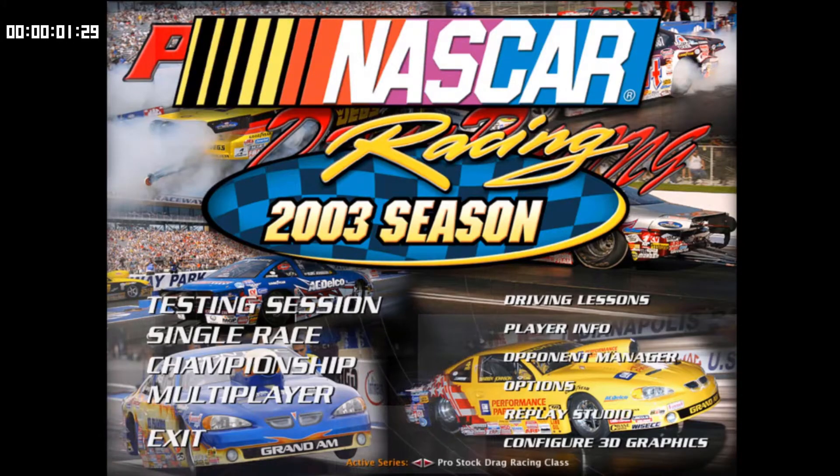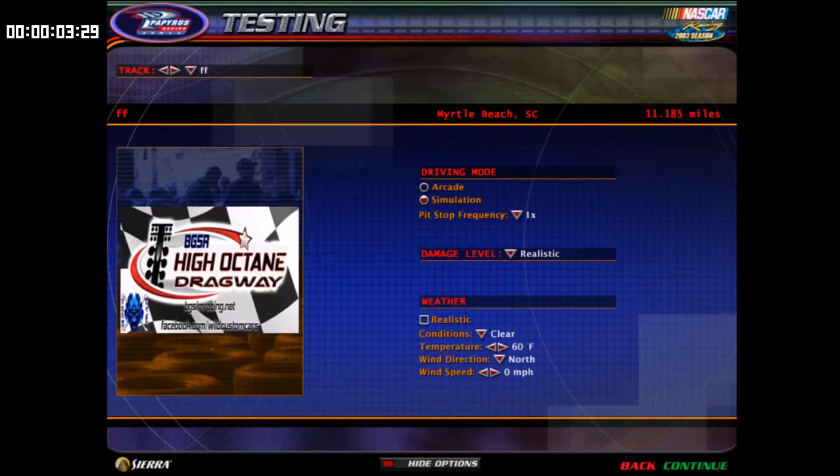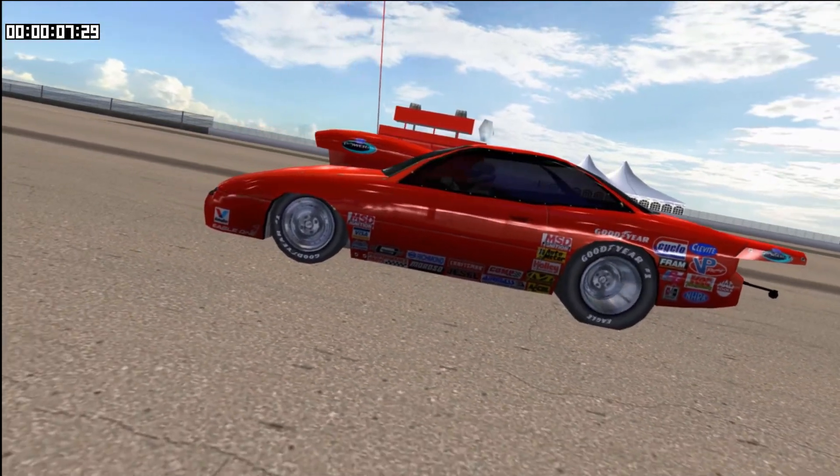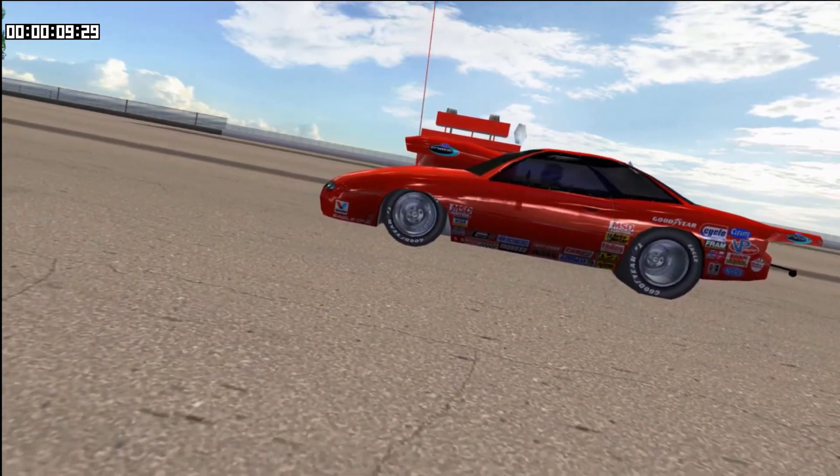Alright, there we go. 60 seconds with JJ Hemp. The Speedster Speed Demon 500 miles an hour EXE. Got a new facelift with the Pro Stock 3D model right there, Cup Physics.